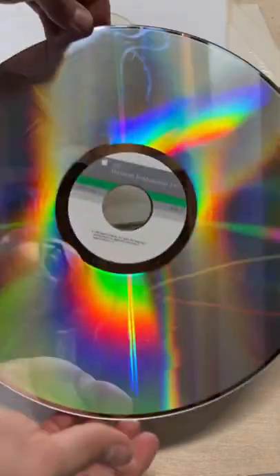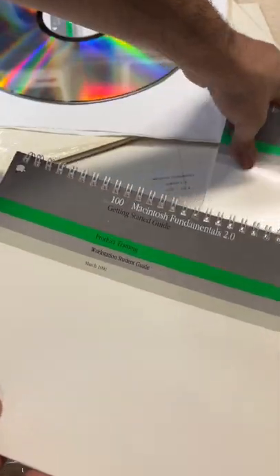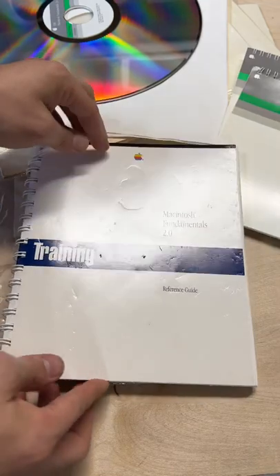This also includes a lovely set of laser disks — there are three of them. We also have these getting started guides. This is for a student; this may be for a teacher. I also have a thicker guide somewhere upstairs, but this just came to me, so I wanted to look at this with you.